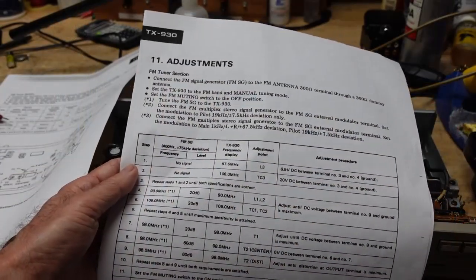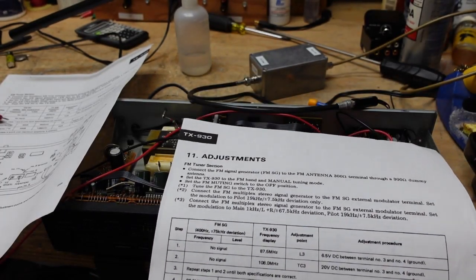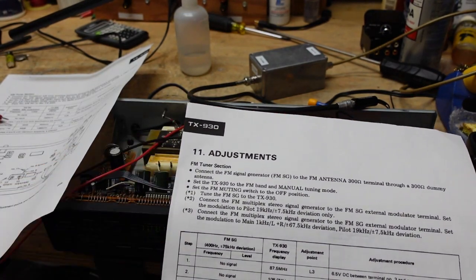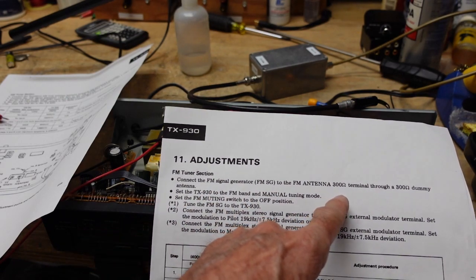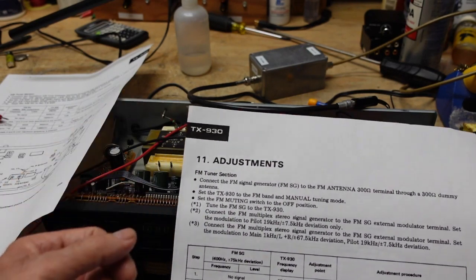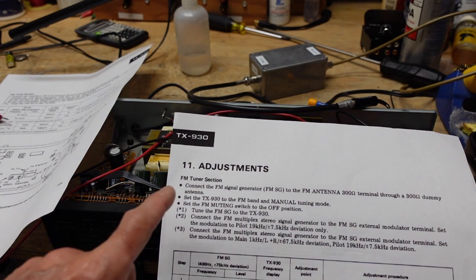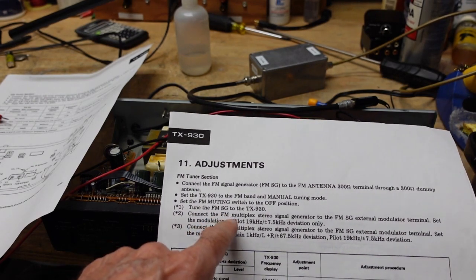Absolute level is not critical for most tuner alignment — the only time it is critical is when you're aligning the signal strength meter. Let me show you some of the paperwork for the alignment and the things we need to figure out before we get started. The first thing is to take a look at the instructions and make sure you understand everything. Do a read-through before making any adjustments. They tell you to connect the FM signal generator to the 300 ohm terminal through your 300 ohm dummy antenna. You'll want to set the TX-930 to the FM band and manual tuning mode, set the FM muting switch to the off position, and tune the FM signal generator to the TX-930.